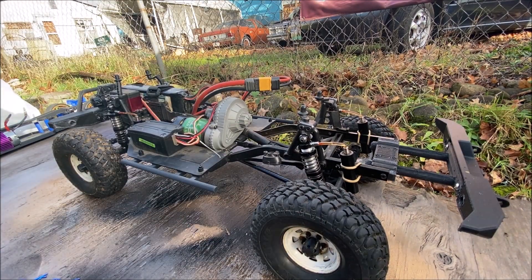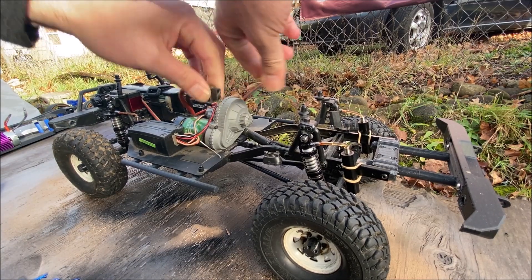That's pretty much it for this thing — I'll go ahead and unplug it and then show you what's going on with the 3D printed drift car.